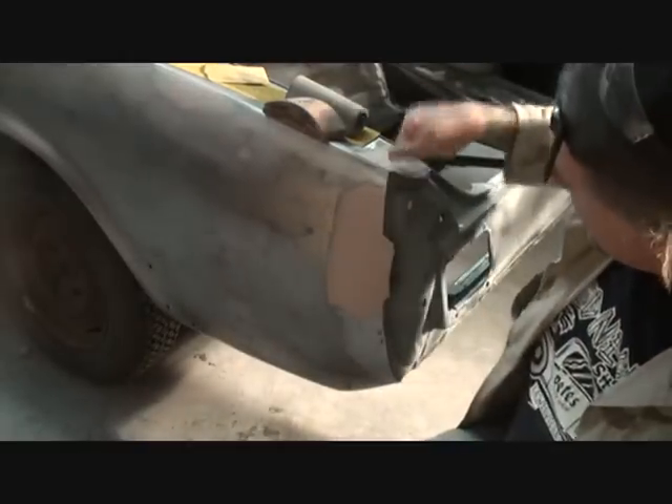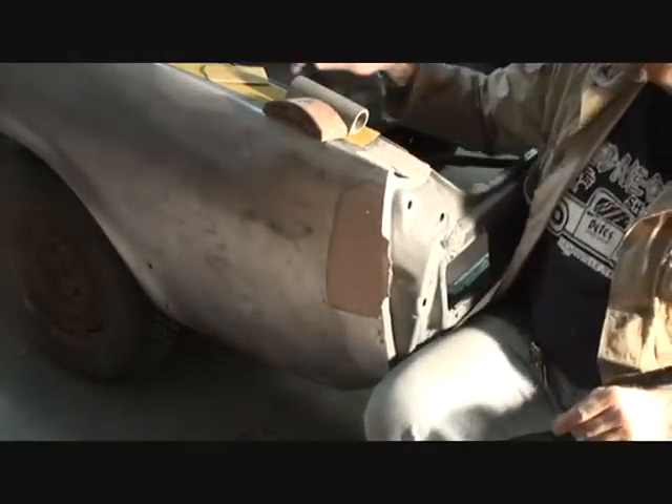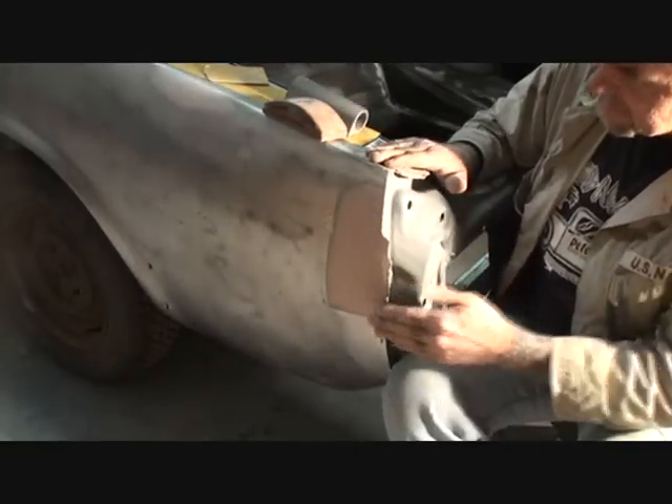Now that our Bondo has dried to a nice hard firm substance — if you look right here you can see that it breaks right off. We're going to go ahead and start sanding this.